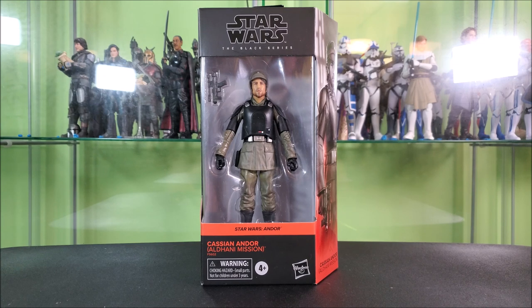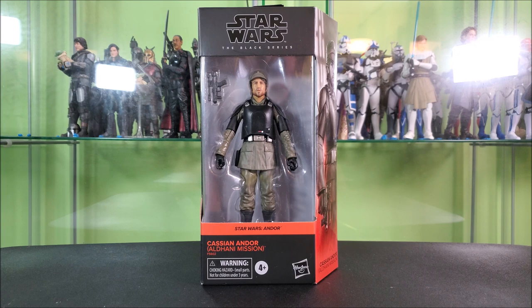I'm not going to be getting too many of the Andor figures. A lot of them don't really strike me as super toyetic. But I always do kind of like our heroes in disguise, and I'm actively redoing my shelves at the moment. I think he would just be kind of a cool figure to sneak into the Imperial shelf, same as I'm going to do with my Han and Luke in Stormtrooper armor. I got him mostly for that, but let's review him.